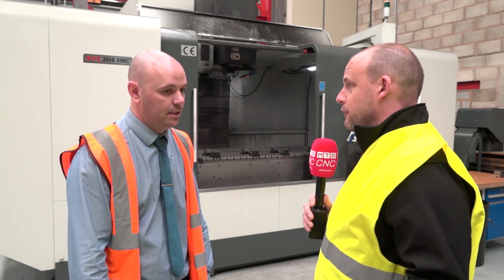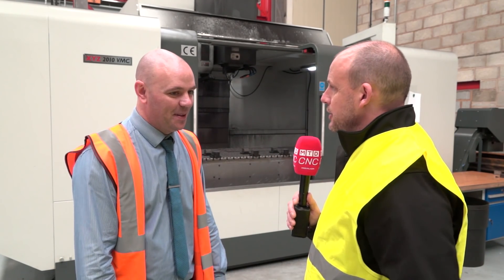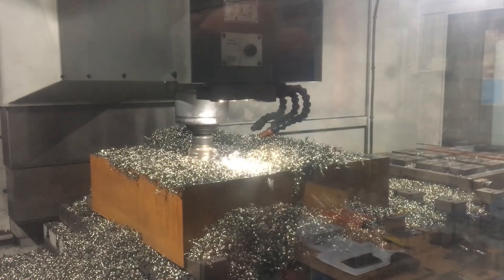Three tonne on that bed — wow. Would you ever use it for something that size? We can get two metres by one metre by 800mm — that's the machining envelope — and three tonne, so yes.